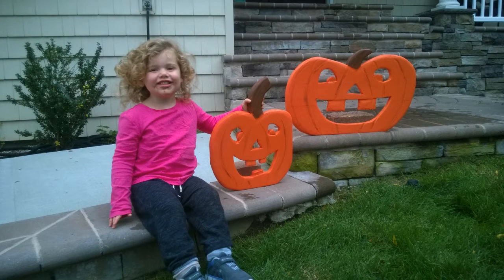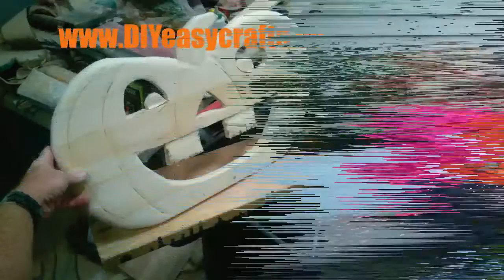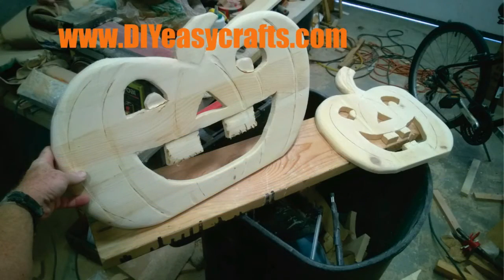A very easy do-it-yourself project — hand carved wood pumpkins. Please check us out on the web at diyeasycrafts.com, be sure to check out our other how-to videos, and if you like this video, please give it a thumbs up and subscribe to this YouTube channel.